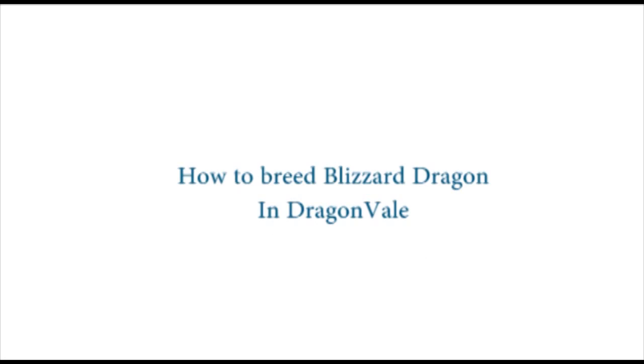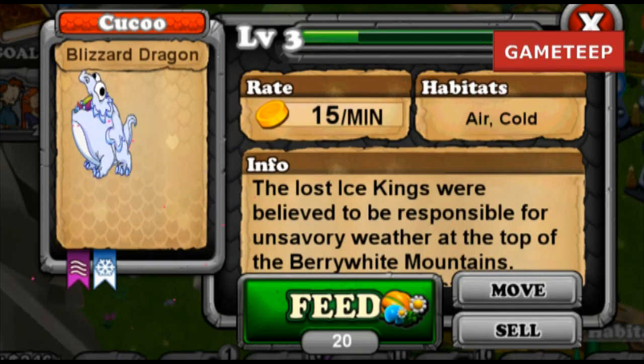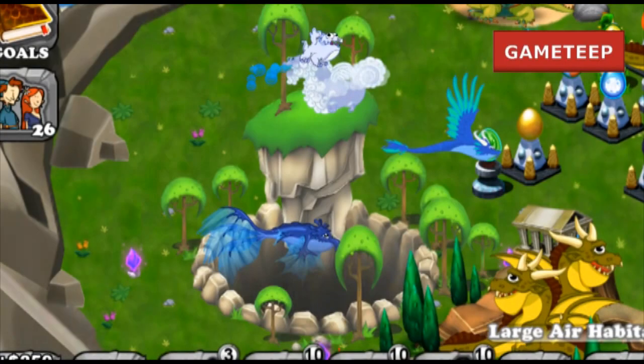Hey guys, welcome back to another video of Dragon Veil. I was quite surprised that they released this Blizzard Dragon right after the Sentry Dragon yesterday.